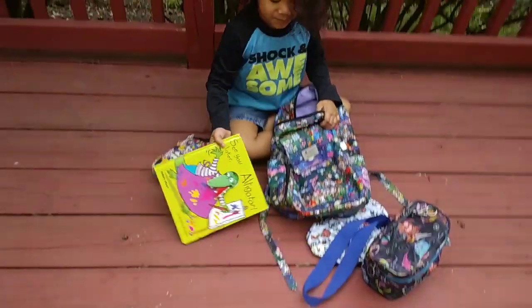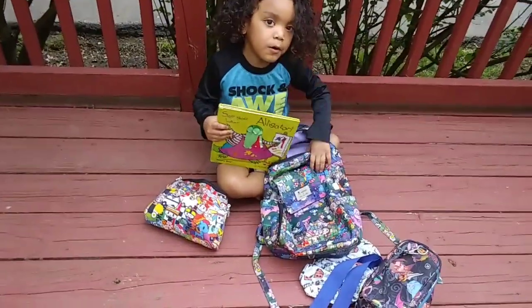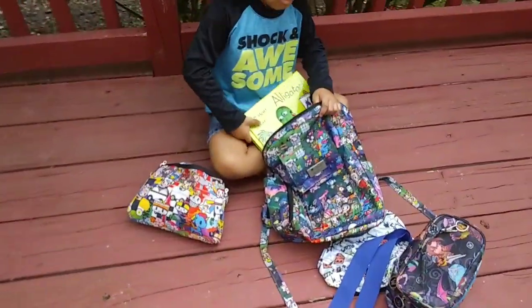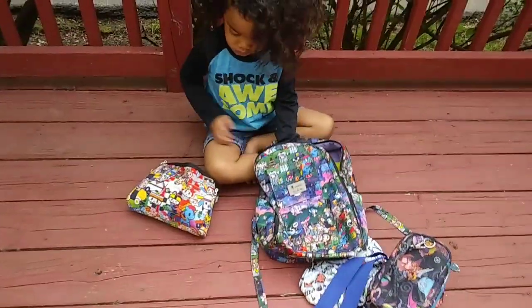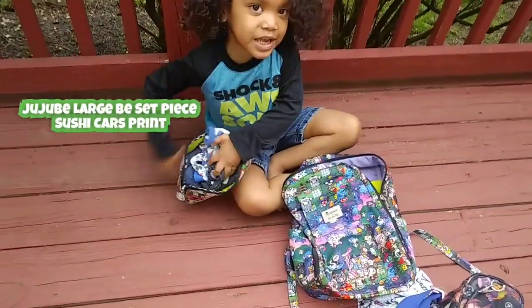This is my book. I want to pack this for the car. These are my clothes, just in case I get messy.